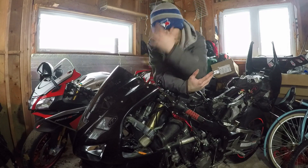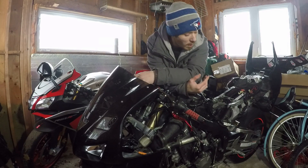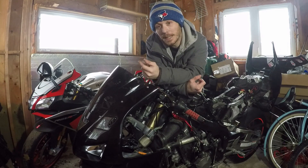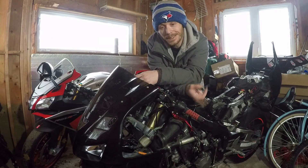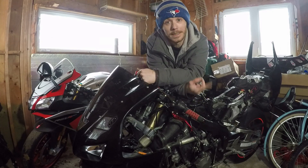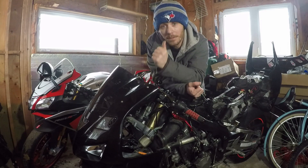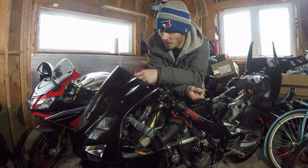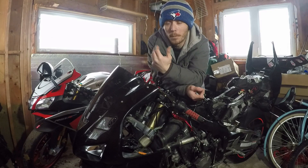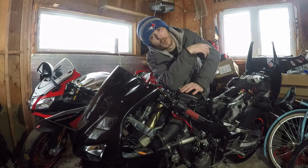That is basically all she wrote for the troubleshooting. I know what my problem is. My next videos I do, I'm just going to be basically tracing those wires, testing them, finding out where the break is. Hopefully I can find the break and fix it if it's at a connection point. So that's it — I found my problem, I really hope you found yours. Peace. And don't forget to smash that like button and subscribe.